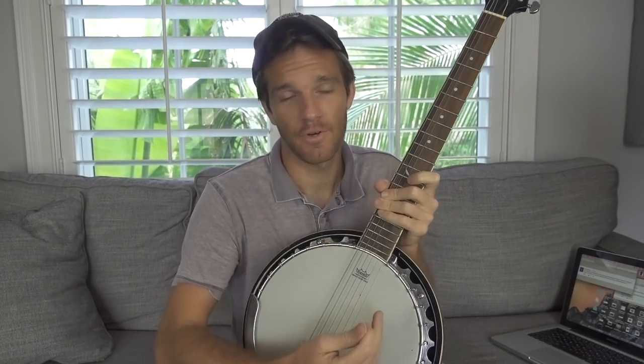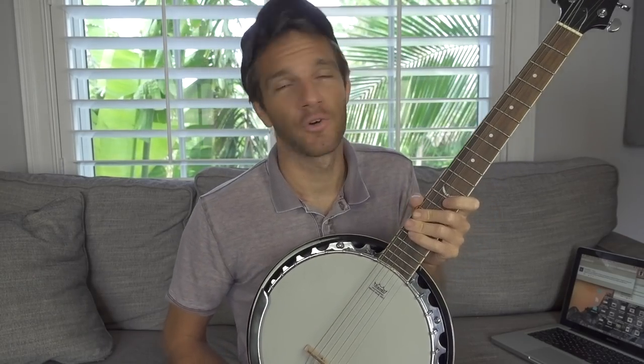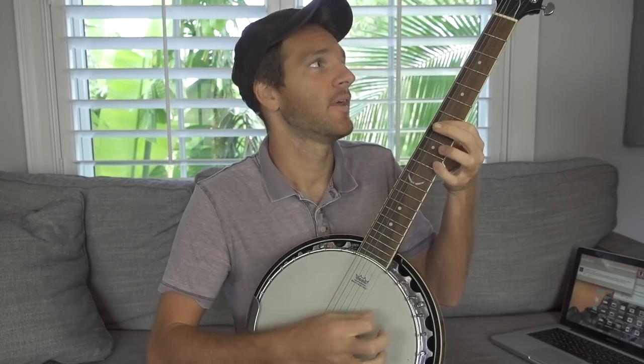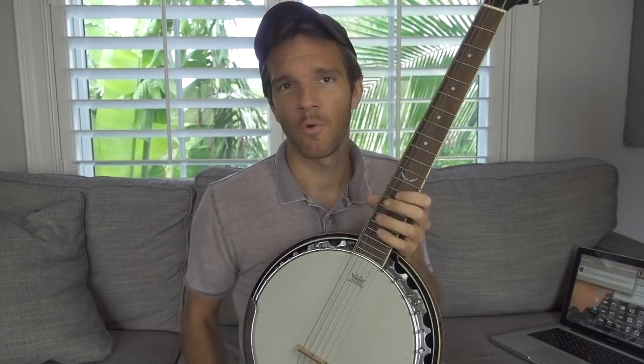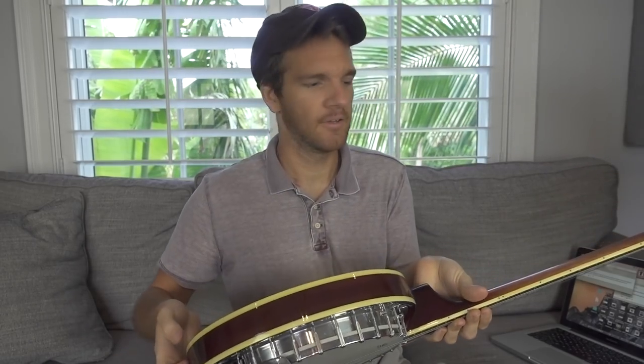Banjos usually have like four and a half strings and they're tuned differently than a guitar. This is great because you can get that classic banjo sound without having to learn how to play banjo, since it's just like an acoustic guitar with acoustic guitar strings. One question I have about banjos is how do those real backwoods hillbillies have such nice sounding banjos? I feel like there's a lot of hardware that goes into this that's kind of difficult to get your hands on. Somebody educate me on that, please.